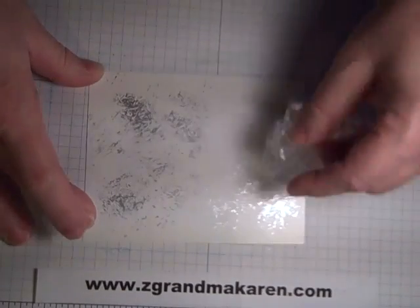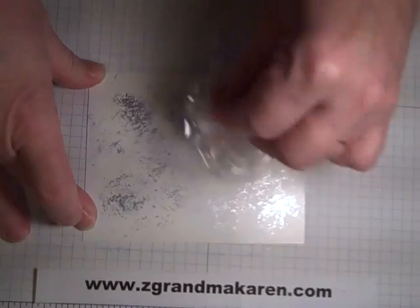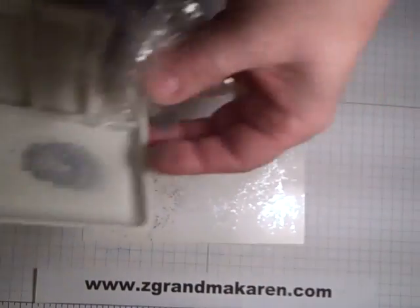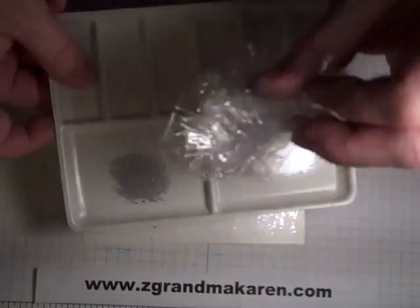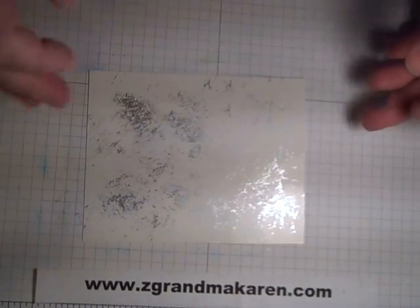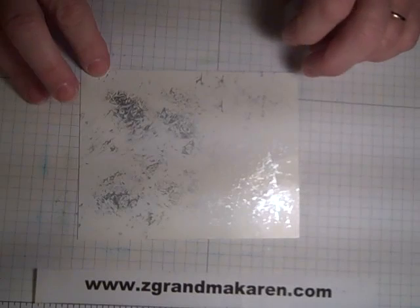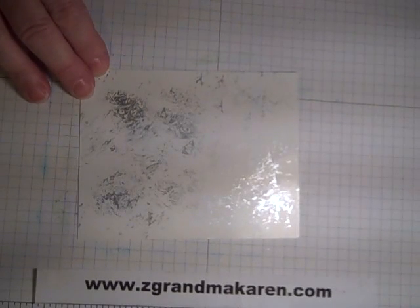If you want to do a bunch of cards you could do a couple drops, but you have to be careful because this is dry already — see, it's all perfectly dry — so it dries instantly. And this can be washed off with just water if you get it on your fingers, it just washes off.